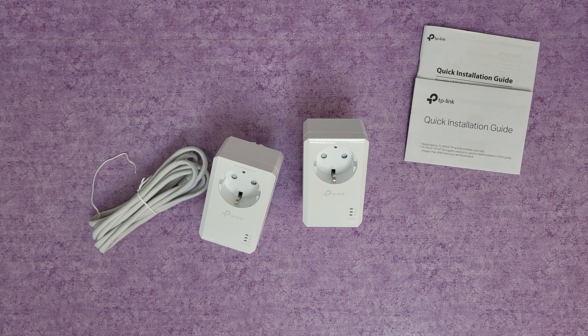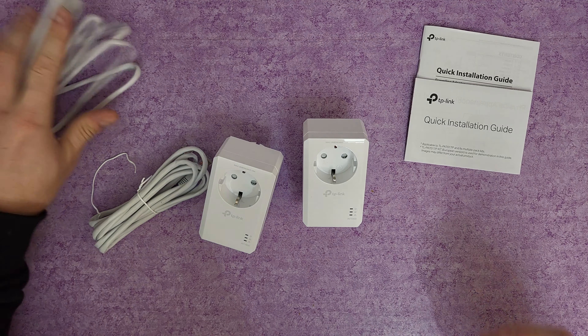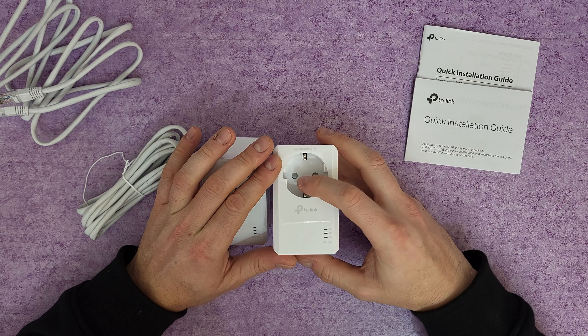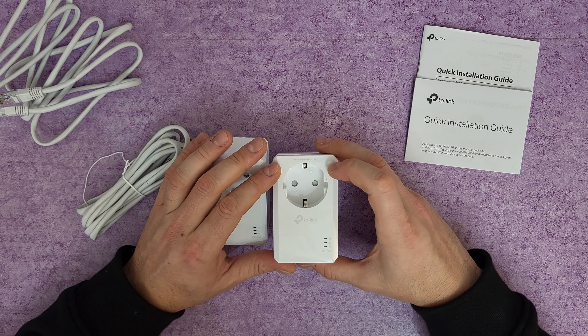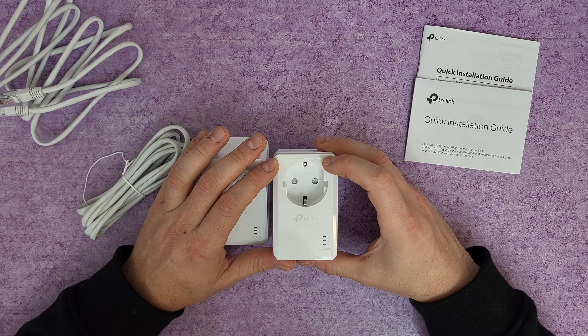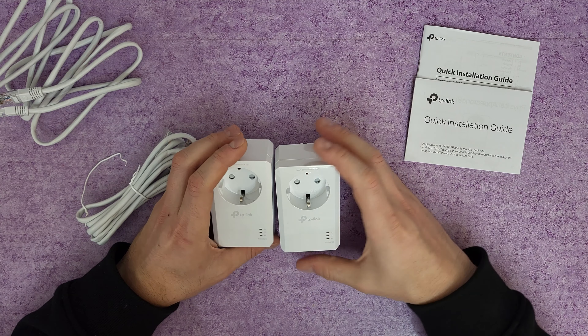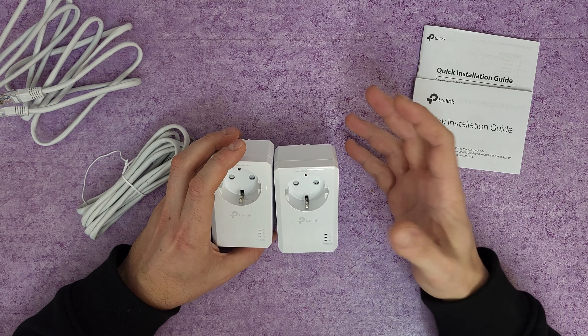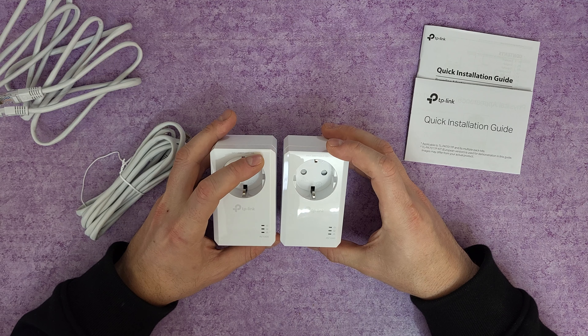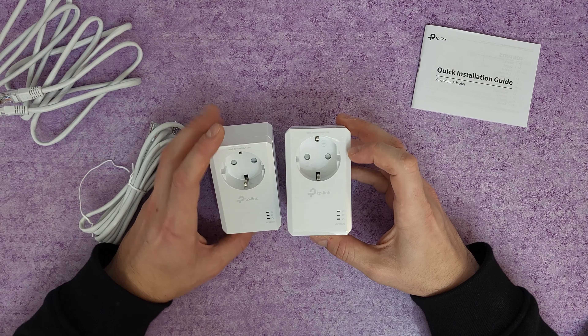We've got two ethernet cables, each about two meters long — a very good length. And there are the two powerline adapters with European sockets. They feature child-safe proof sockets, with a maximum rating of 3680 watts at 16 amps, which means it's more than enough to connect high-demand devices like a heater if you want.